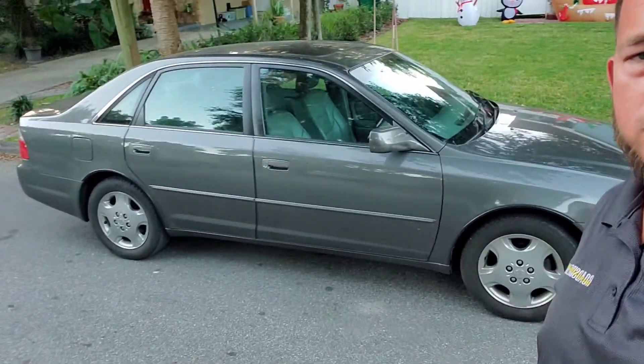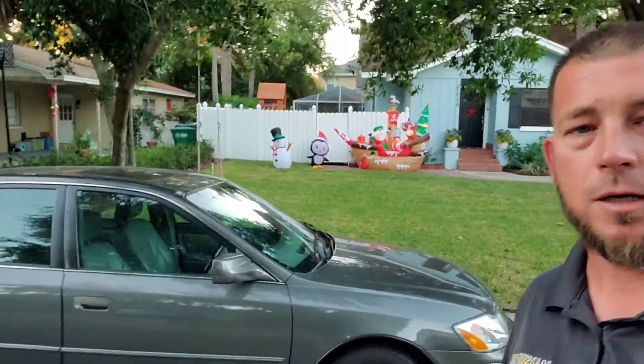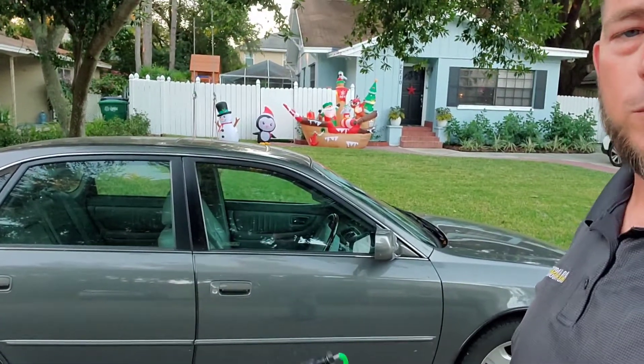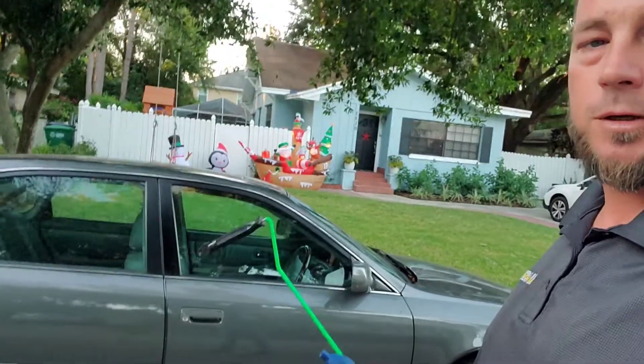Hey everybody, welcome back to the channel. On today's video I'm going to show you how to unlock one of these old Toyota Avalons. These things have a lock that relocks pretty quick on them, so a lot of people have difficulty trying to unlock them. I figured why not shoot a video on one and show you how to get it done.